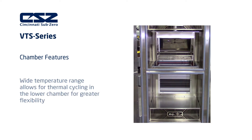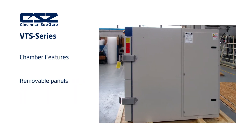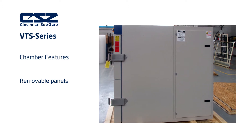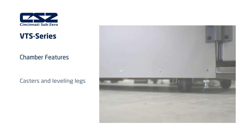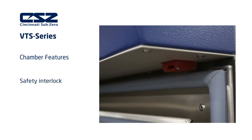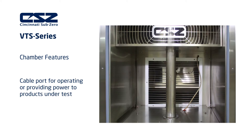The VTS provides the flexibility of performing independent hot and cold temperature cycling in the lower chamber. This additional functionality allows you to perform a wider range of testing services for when thermal shock is not a requirement. Each VTS test chamber includes removable panels for easy access to all systems, an emergency stop button, casters and leveling legs, door safety interlocks, product thermocouple, and a traveling cable port that easily allows wires of powered devices to the product as it transitions between the two chambers.